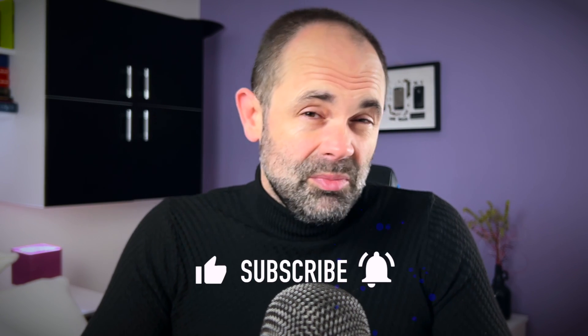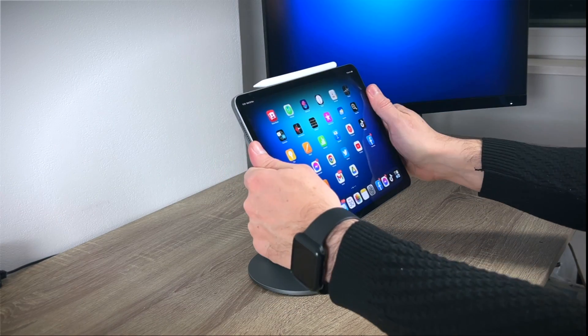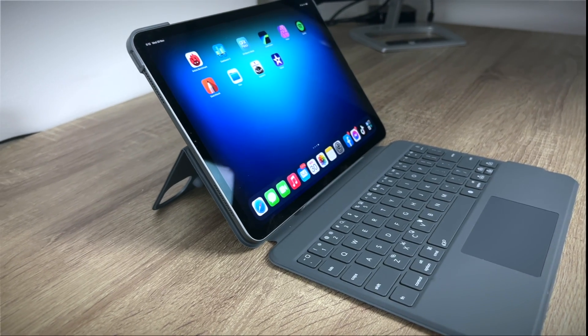That would be all. I hope you enjoyed this video. If you did, please subscribe, hit thumbs up, and turn on notifications. Thanks a lot to the folks from Benks for sending me your products — I really enjoy using both. My fellow viewers, thank you for watching Digital Markings. This is channel host Marko — talk to you soon. Have an excellent day. Bye.